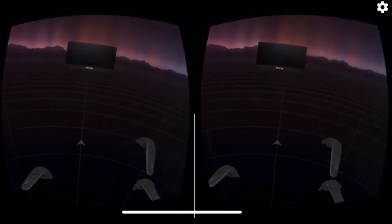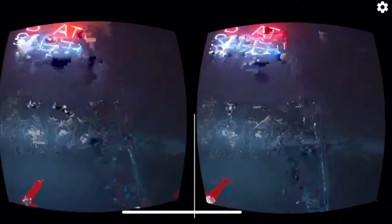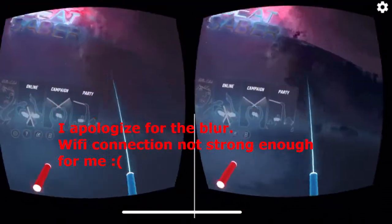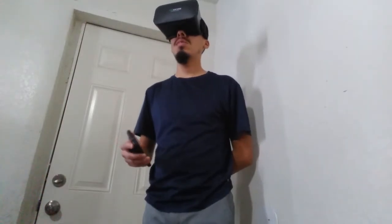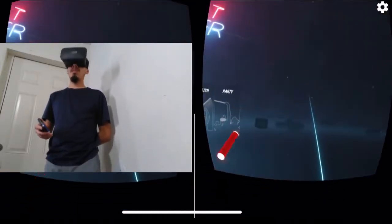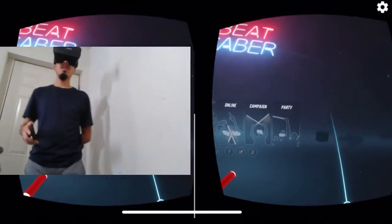We're launching Beat Saber and you can see the two virtual trackers. I'm in Beat Saber — the smartphone controller is on the right side and the virtual tracker is on the left side. Let me show you my physical appearance. As you can see, if I move my head the left hand moves, but not the right hand. If I move the smartphone controller, it moves the right hand.